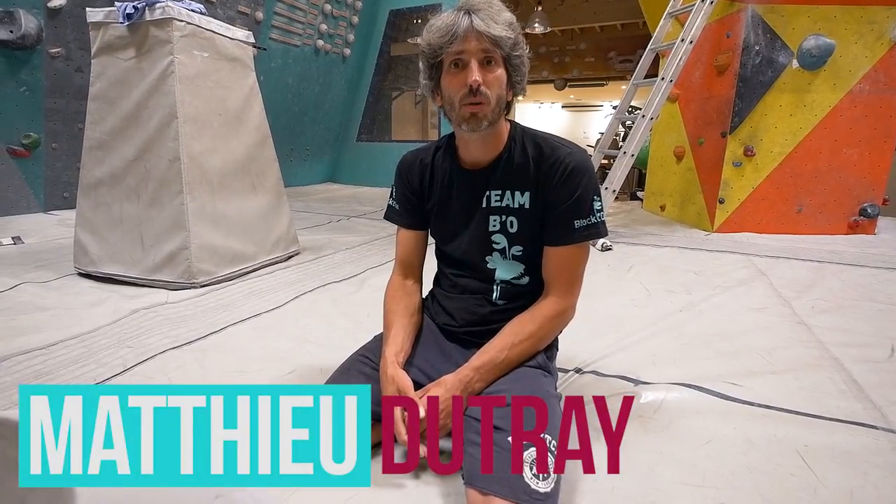Hi, I'm Mathieu Dutray, national route setter working with Blockout. I've been a route setter for 12 years, setting in a lot of national comps and then after mostly lead World Cup and now Boulder World Cup.